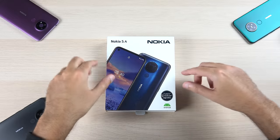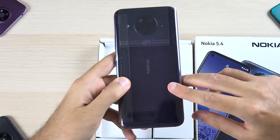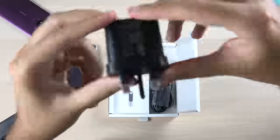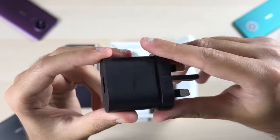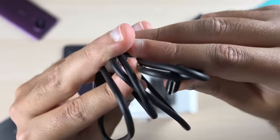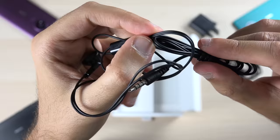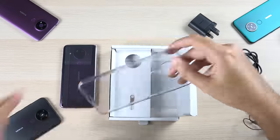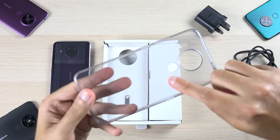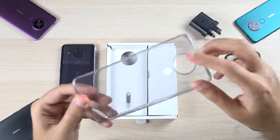Let's have a look inside the box. First thing you get is the device itself — here I have the purple version. You also get a 10-watt brick charger, a USB-C charging cable. In the Middle Eastern version you also get these very cheap-looking headphones and a rubber case. This might be version specific — the Middle Eastern version gets this, and the version you get might not have this in the box, though I think the Indian version will also get the same thing.